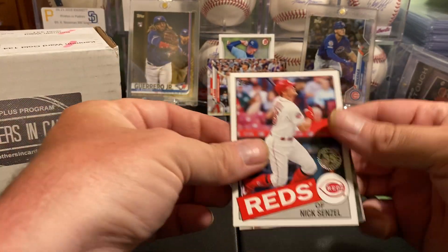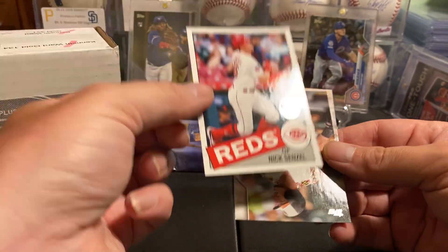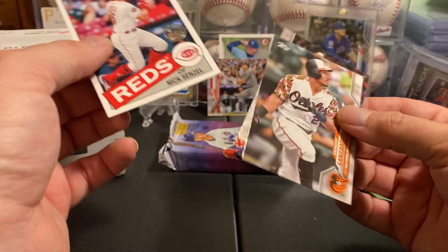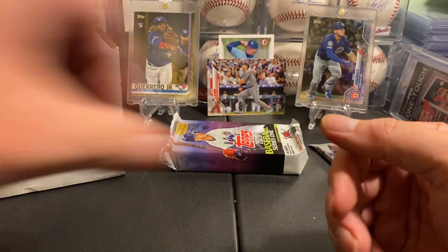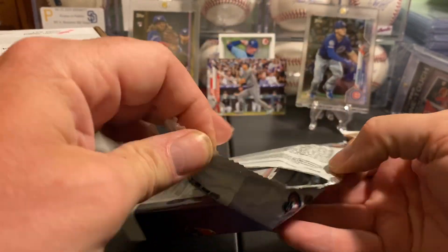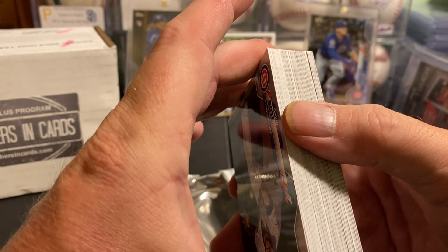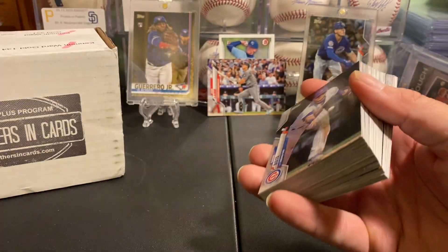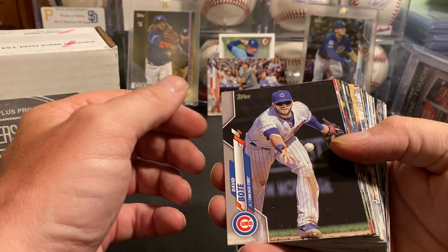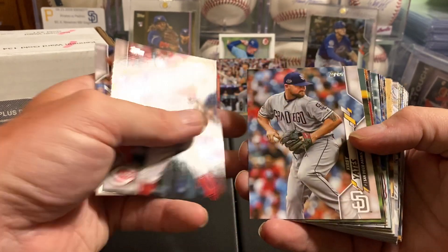We got a Nick Senzel — everybody knows I'm a Reds fan so that's a really cool card, I don't think I have that one yet. Let's get this jumbo going — pull us a big Yordan autograph. We don't have anything thick, so there's usually one autograph and two memorabilia cards, which lets me know there's a chance we've got an autograph in here.